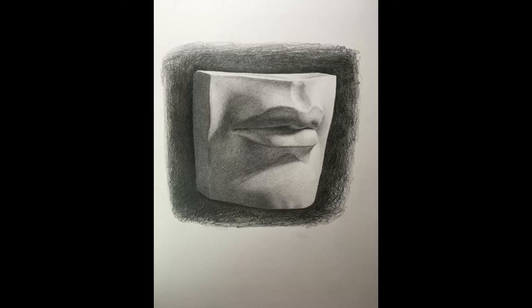Hi everybody! Welcome to Mr. Drew Paints With You. I'm Mr. Drew and this is my official voice reveal. Thank you so much for joining me here. Here's a picture of what the final drawing will look like at the end of this video.